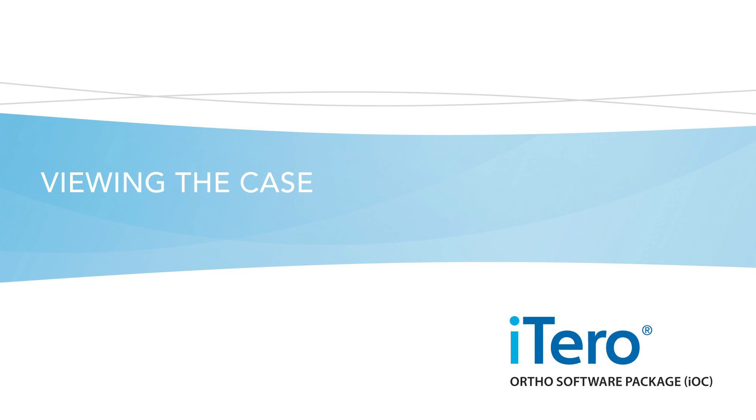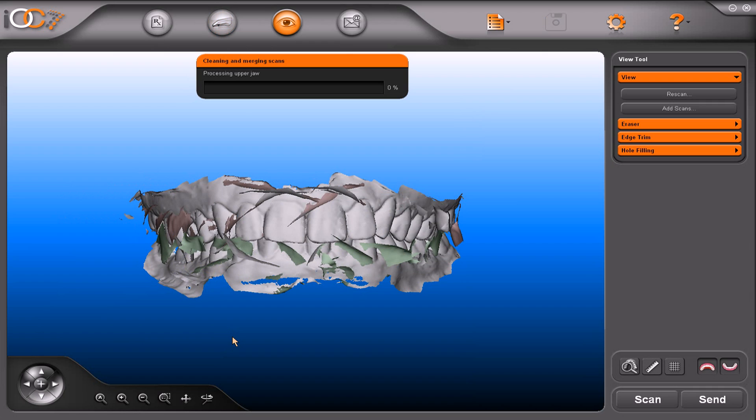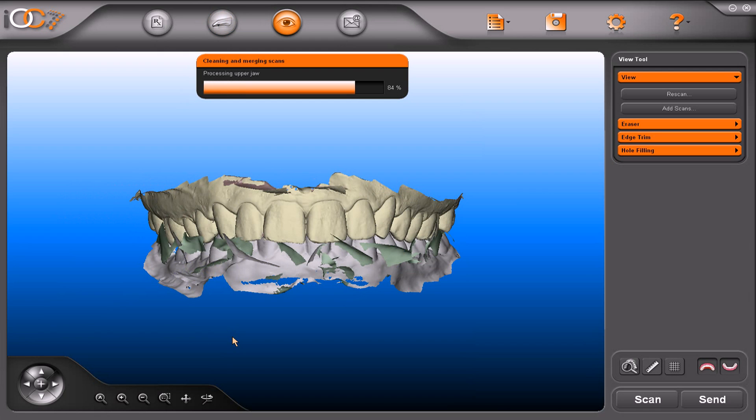Viewing the case. Once all segments have been scanned, you will see a preview image with a lot of the soft tissues that were captured in the process — basically the lips and cheek. The white model indicates a preview surface. The system is processing the data and will remove the soft tissues when done. The surface will turn yellow, showing a sharper, high resolution model. Both jaws have now been completed and processed.